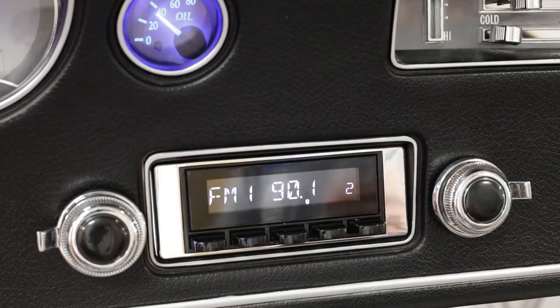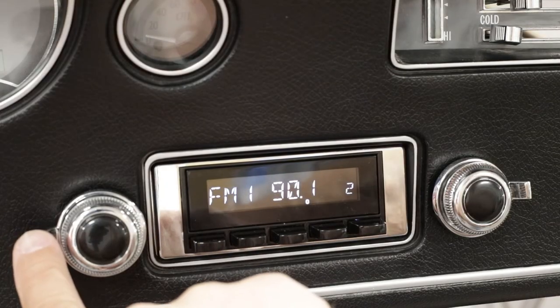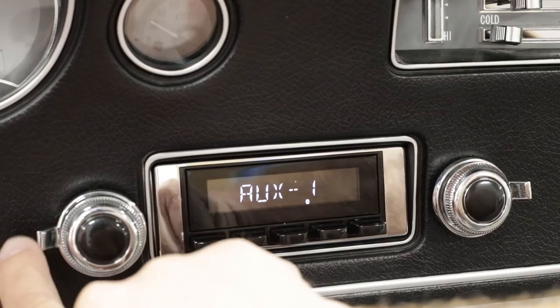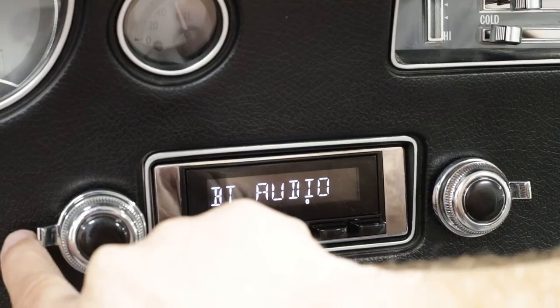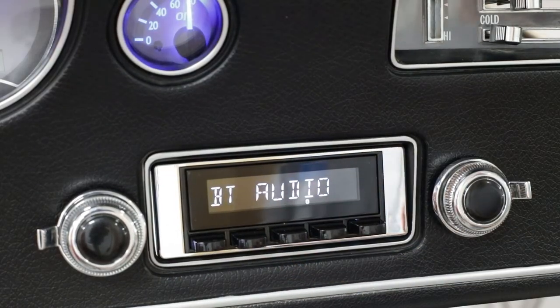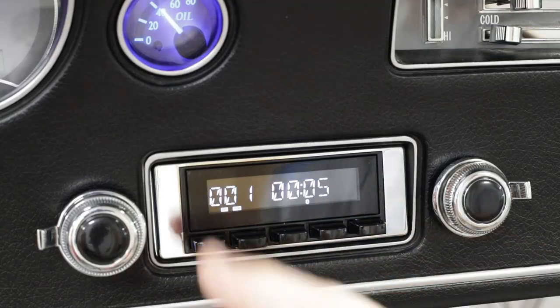If we want to listen to music or playback through Bluetooth, we want to toggle the radio source up through aux, past aux to BT audio. Now anything played through the phone or Bluetooth device will play over the speakers in our radio, which we're demonstrating right now.